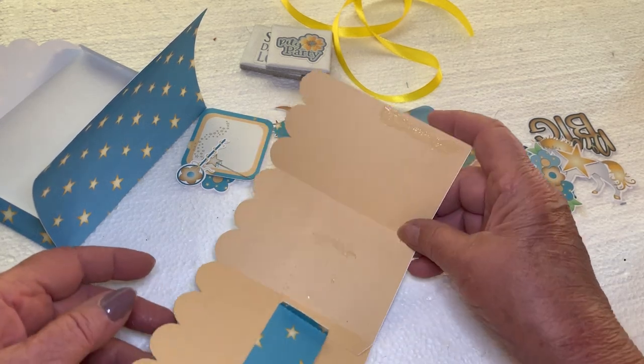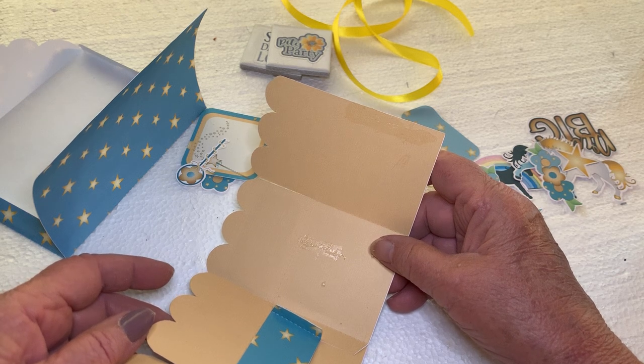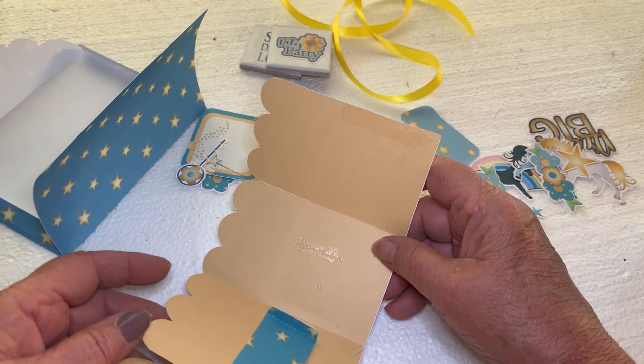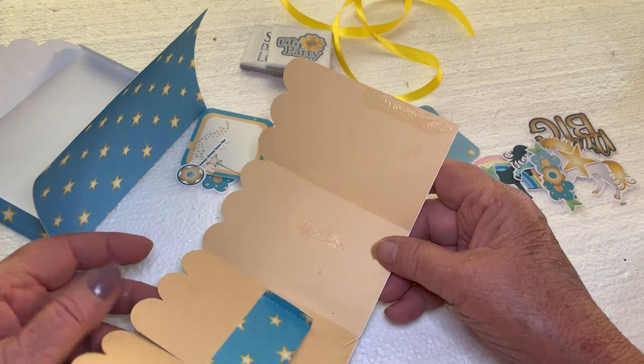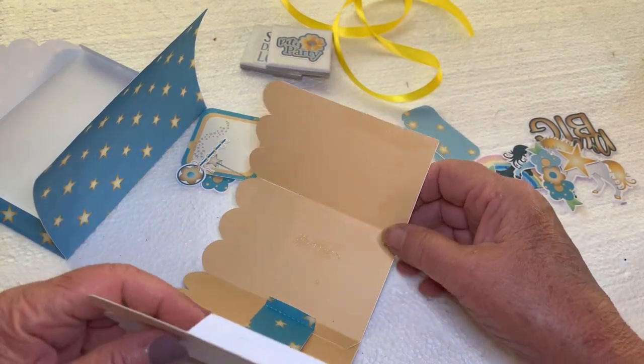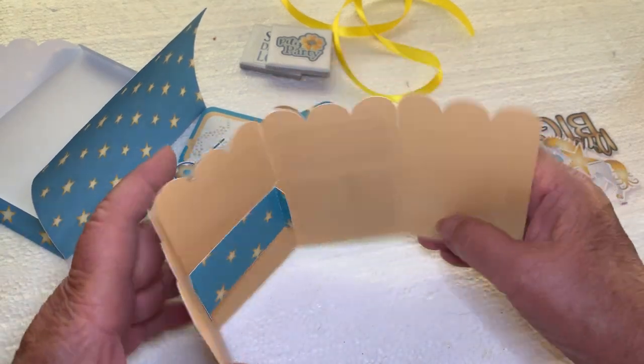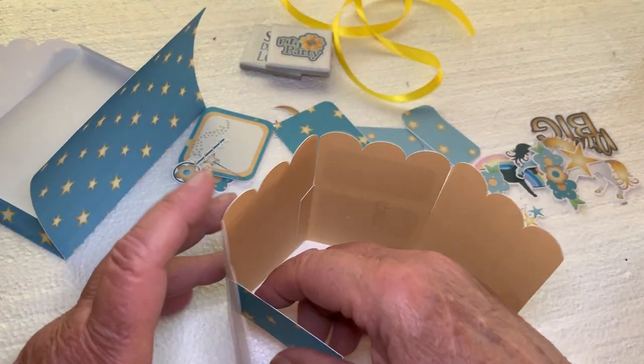Hi, this is Sandy and I'm going to show you how to put together design number 298482 from the Silhouette Design Store. I've already started this because I made a mess and I already had started a video, but just ignore that.